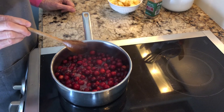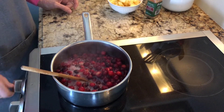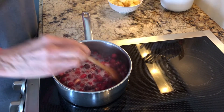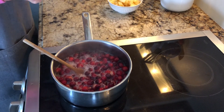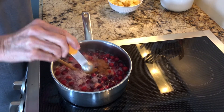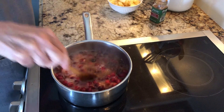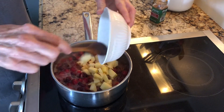The water has come to a boil and you can hear these berries popping open. Now I'm going to turn the heat down so it doesn't bubble over. I'm going to add a generous half teaspoon of cinnamon — and of course if you really like cinnamon you can add more. And I'm going to drop in my apples.